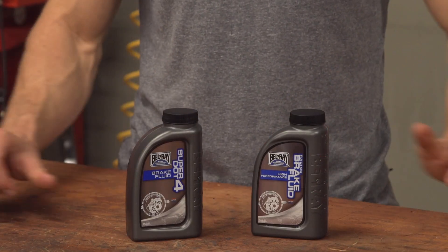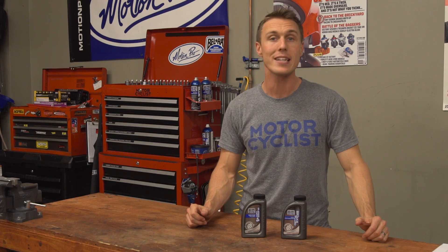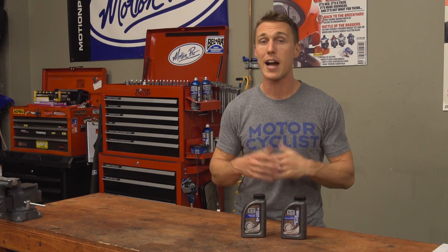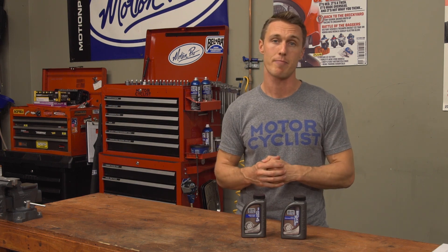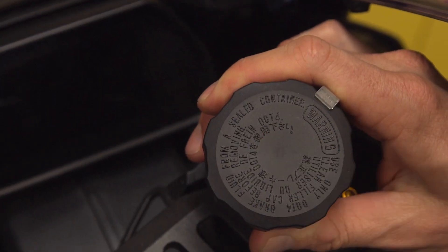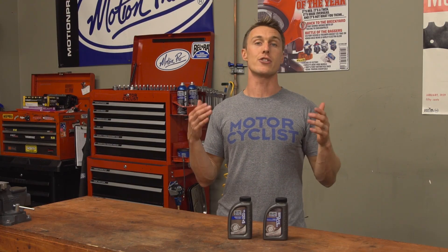Back to more common glycol-based fluids then. The difference between DOT 3, DOT 4, and DOT 5.1 comes down to boiling point. The higher the boiling point, the more abuse and the more heat the fluid can take. The type of fluid your bike needs is going to be printed right on top of the master cylinder. The Department of Transportation sets minimums for each grade's dry and wet boiling point — dry is with no water in the fluid whatsoever, whereas wet is with 3.7% water, as is common after a year of use.